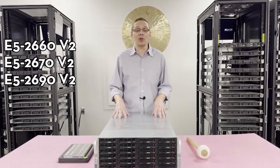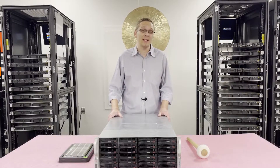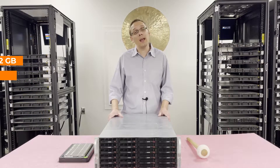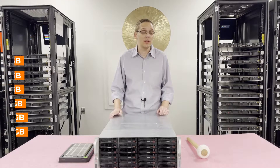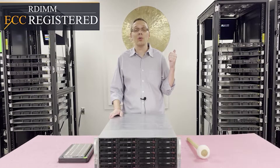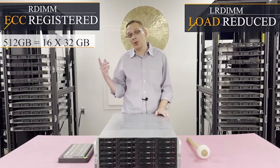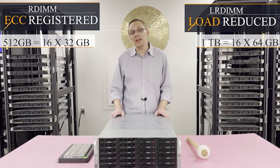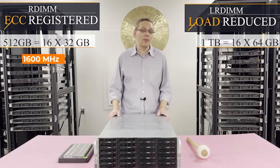As far as the RAM is concerned, there are 16 DIMM slots inside. It takes DDR3 memory. There are a number of different speeds: as low as 1066, 1333, 1600, or up to 1866 megahertz. Sizes range from 2GB, 4GB, 8GB, 16GB, 32GB, or all the way up to 64GB. The type of RAM matters for 64GB: you can use ECC registered, also known as RDIMM, or load reduced, known as LRDIMM. With ECC registered, the max is 16x32GB, whereas with load reduced you can get double the capacity at 16x64GB — a huge bump. Both max out at 1600 megahertz.